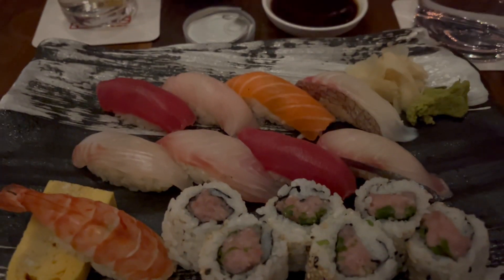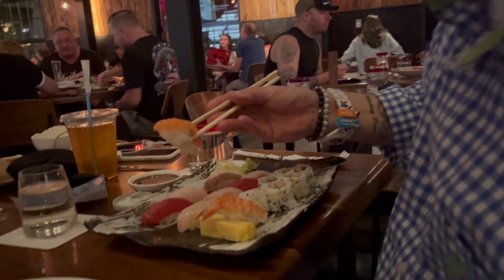My sushi has arrived — I got the chef's selection. So we're going to give it a run. Here we go with the sushi. This is the salmon.